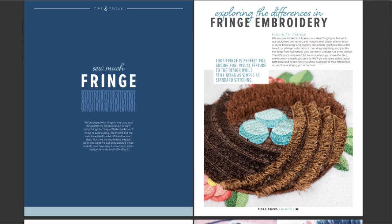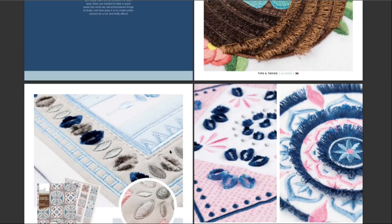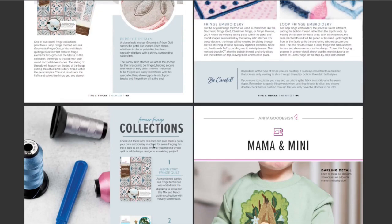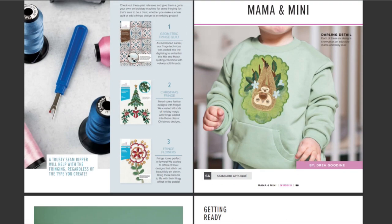Loop fringe is perfect for adding fun visual texture to the design while still being simple as standard stitching — true. Snowman, he's so cute. A B design — she might like that. A flower, the center of the flower. So much fringe! I really like the nest, I think that's fantastic. I remember looking at it and it's really cool the way the little decorations are fringed. They also have Christmas fringe, fringe flowers, and a geometric fringe quilt.